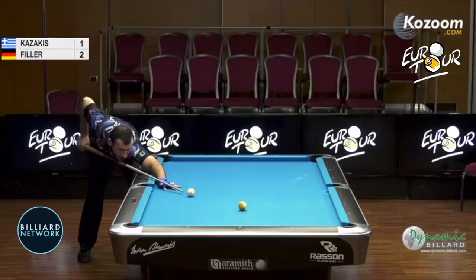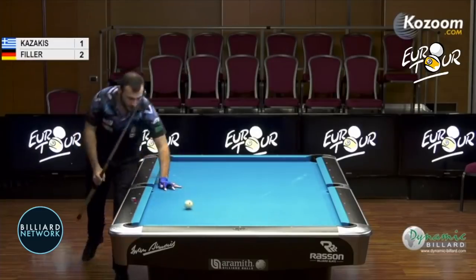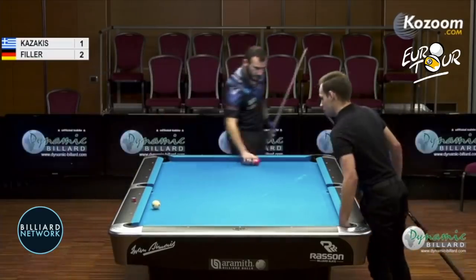Probably a little bit of right bottom and just kill the ball. Draw it a little bit like that. All right, that's 2-2.